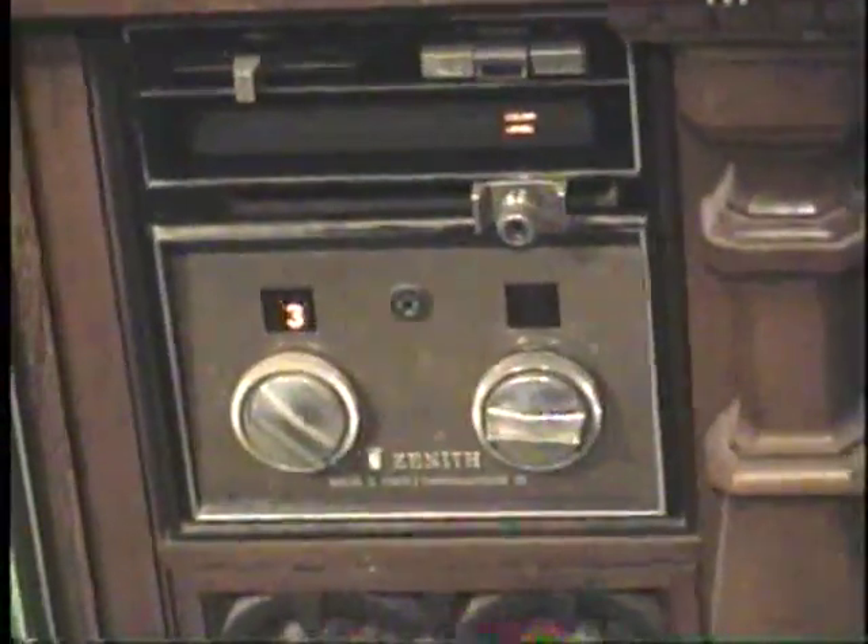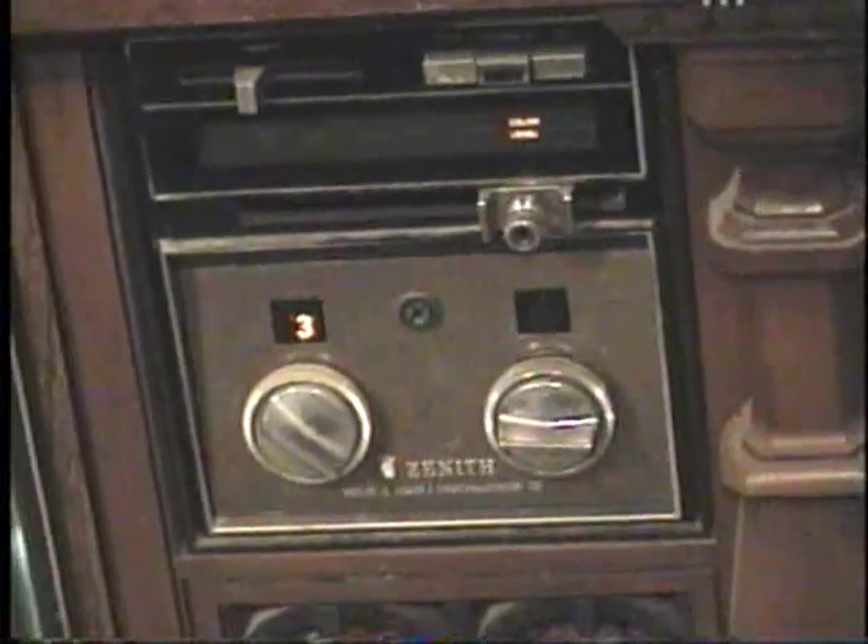Here is a Zenith Solid State Chroma Color 2 set — a large Mediterranean style console. Unfortunately it must have been left outside for a long time in its previous life, because the finish is really deteriorated. This is one I got from Texas Recycles Day, and here is a real neat feature of this set.